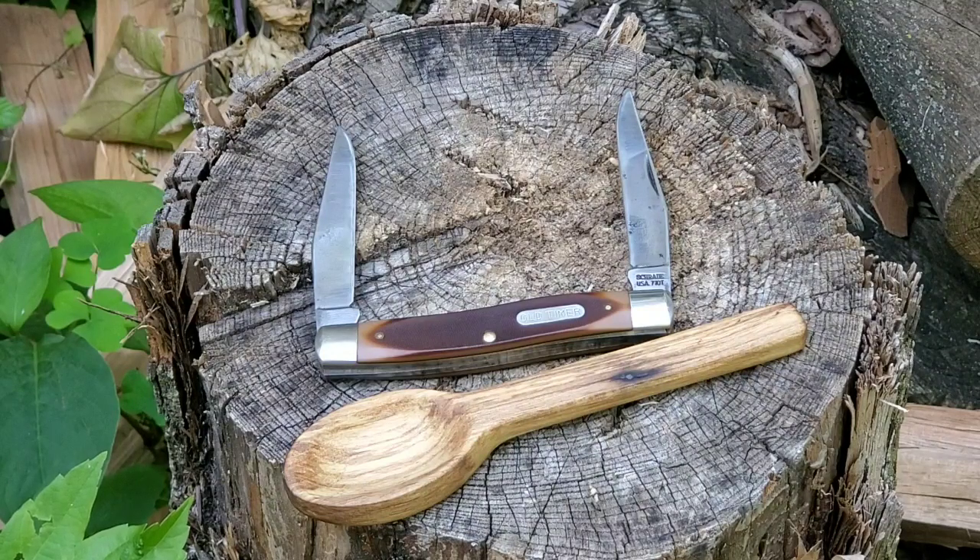Look at this awesome knife. I didn't even know Old-timer made USA blades. This is an awesome gift from a subscriber, Jeff. He's got a YouTube channel — the link will be down below. You guys like what you see, give him a sub. Really nice guy. I don't know why he sent it to me, but pretty damn cool though.